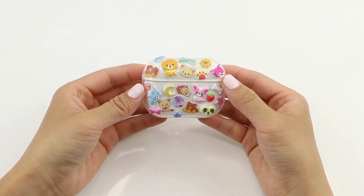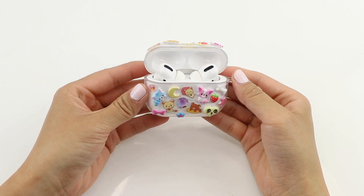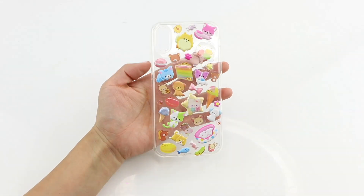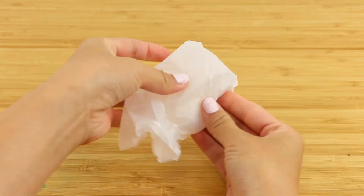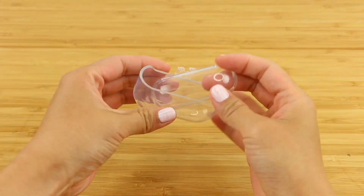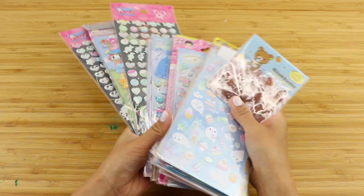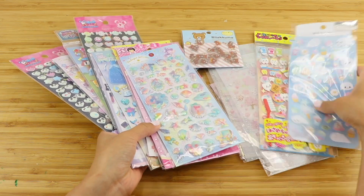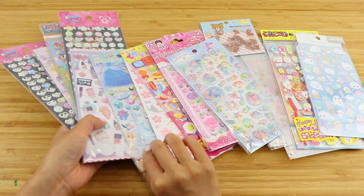The next DIY are these super cute phone or AirPod cases. I love this 90s inspired aesthetic using tiny kawaii stickers. You can get these transparent AirPod or phone cases very cheaply on Amazon and both cost less than 10 dollars. Then you'll need tiny stickers and I bought most of mine from Blippo, Etsy or Artbox. I've linked the exact ones used in this video below so be sure to check the description box.